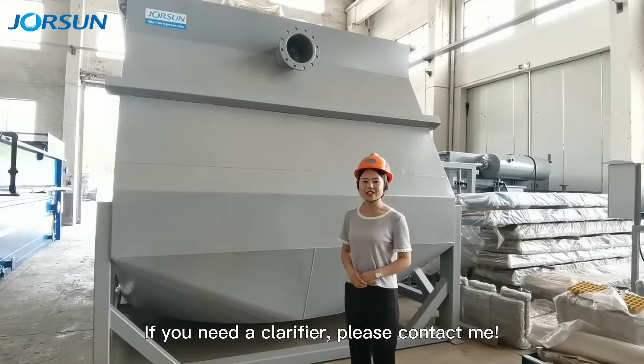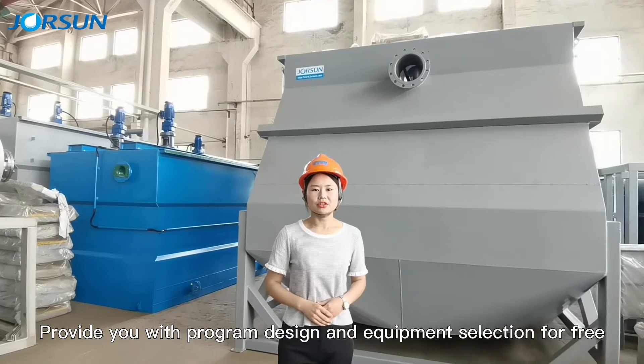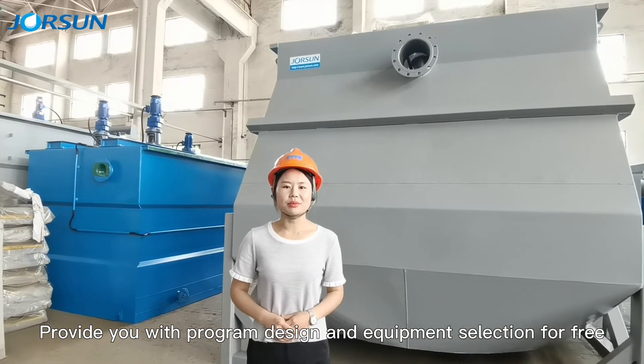If you need a clarifier, please contact me. We provide program design and equipment selection for free.